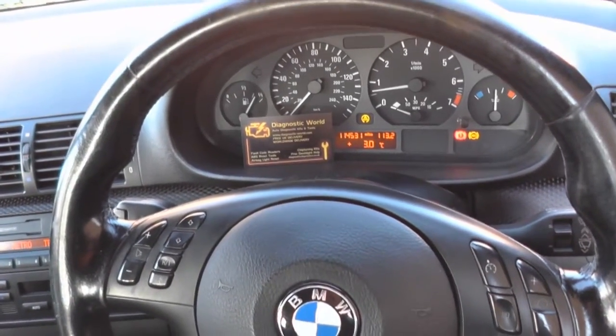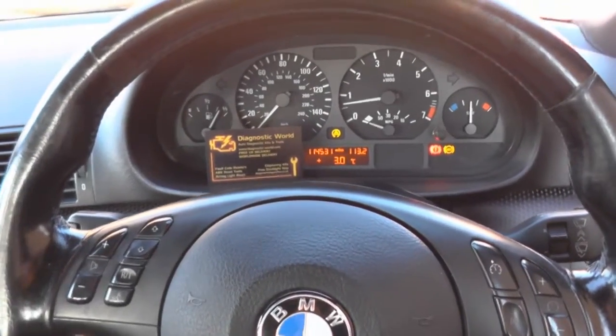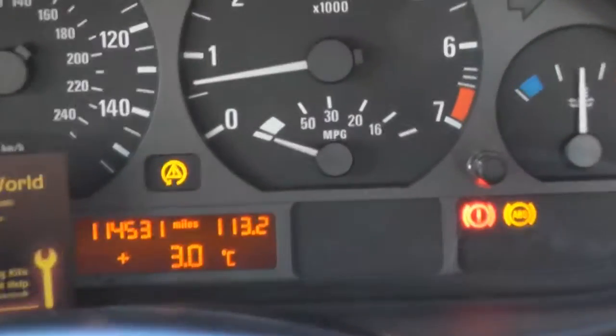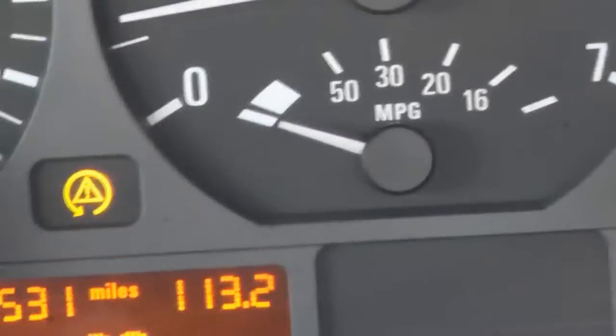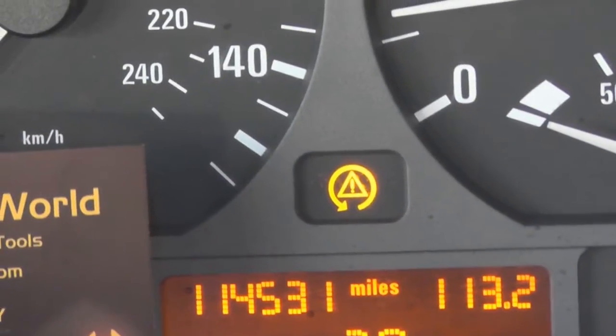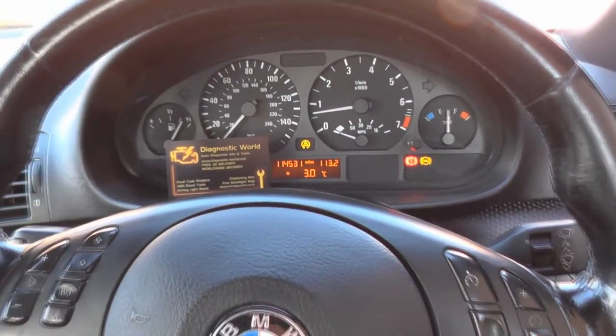Hi everybody, I hope you're all doing well. Our BMW that we have right now, as you may be able to see, is lit up like a Christmas tree. We've got the ABS light, we've got the brake light next to it, and then we've got the traction control light in the center. We were driving along and these just came up.